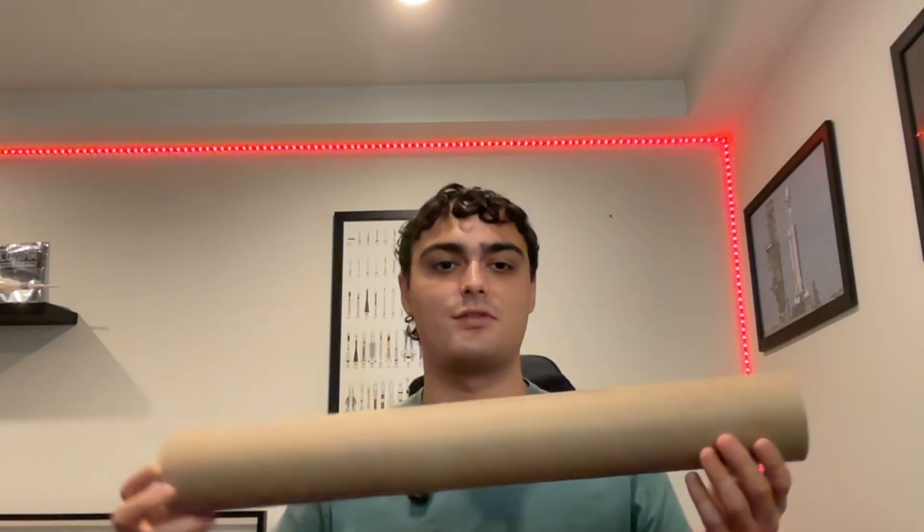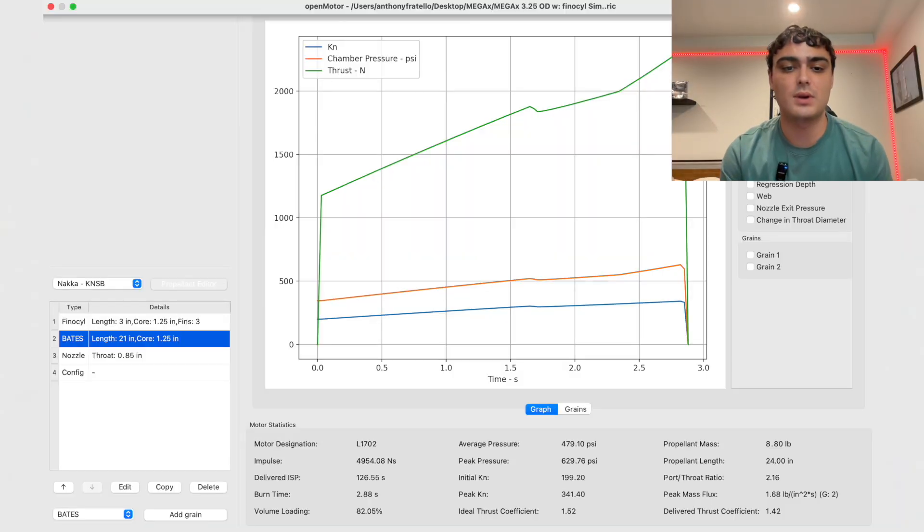I just pretty much finalized the simulation — some things may change, but this is most likely what it's going to be. Looking at MegaX, the total impulse is going to be right below 5,000 newton-seconds, which is crazy because SN5 only had a total impulse of 723 newton-seconds — so it's way, way bigger. Specific impulse is around 126 seconds, and we're going to see if I can achieve that. This is a simulation, so it's the best-case scenario, but I think I should be able to get pretty close to it.